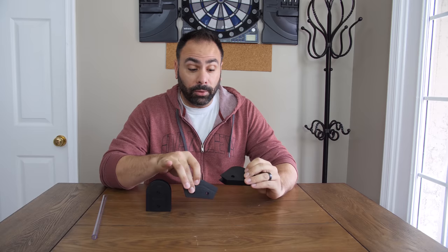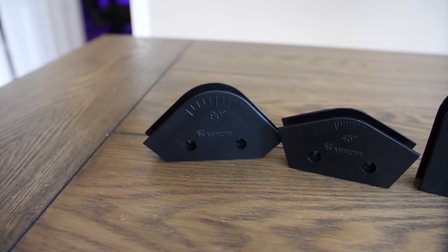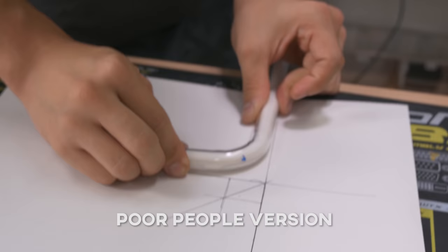For beginners or intermediate tube benders, a bending kit like the Barrow Bending Kit can really help. It comes in different sizes and is marked up to 180 degrees, helping you get precise angles. You can bolt the pieces down to a piece of wood or hold them freehand. The same rule applies as with freehand bending: hold the tube in place after bending around the corner, because if you don't it'll retract a little and you'll end up with the wrong angle.